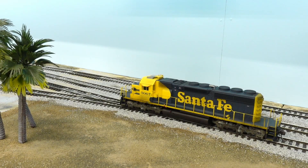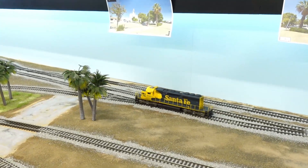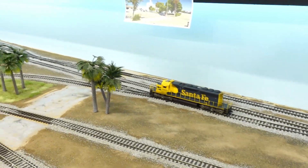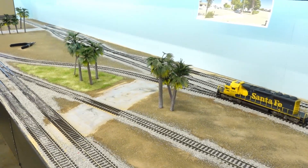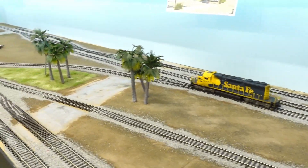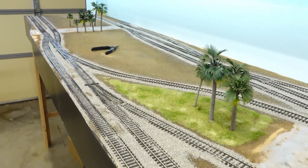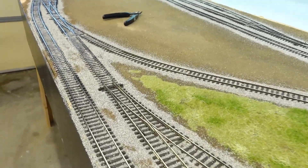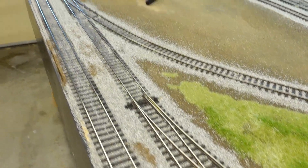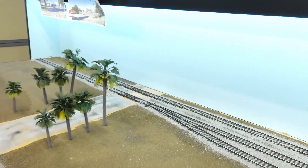Hey guys, it's kind of semi-operations time — a little bit of operations and a little bit of layout update. I finished running my GP SG40-2 up and down all of the newly ballasted track and did a little cleanup here and there on some spots, making sure everything was working fine.